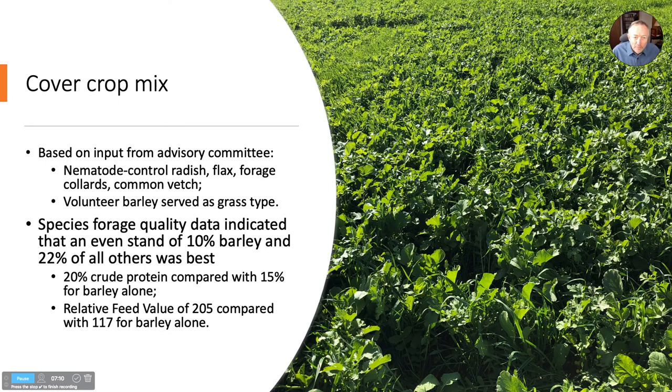Based on input from our advisory committee, we chose four broadleaf species, with the volunteer barley as a fifth grass species with a good fibrous root system. We chose nematode-control radish, flax, forage collards, and as a legume, common vetch. The volunteer barley we assumed would provide the grass in that mix — and it did.